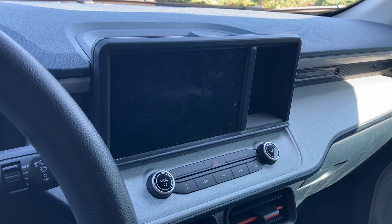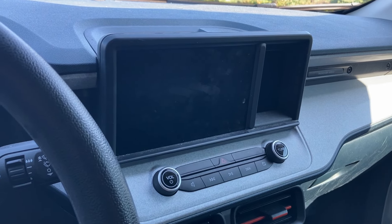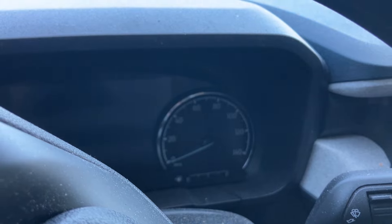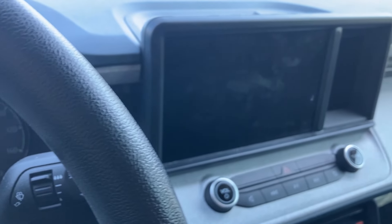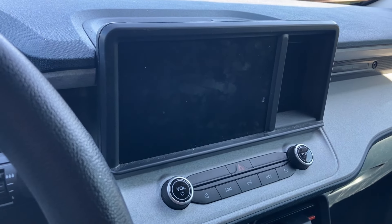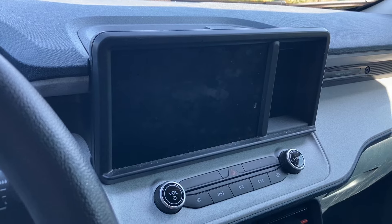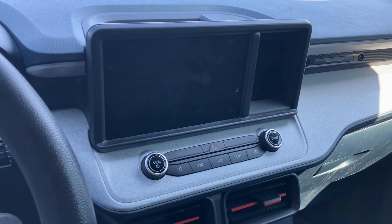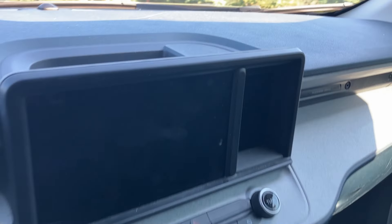Hi, this is Maverick Truck Mods. The other day I saw a guy do a post saying he used some cleaning stuff on his cluster and it actually caused some damage on the plastic — the cleaner was a little too abrasive or strong. So I figured this would be a good time to do a video to talk to you guys about how to safely clean your touchscreen monitor in their Ford Maverick.